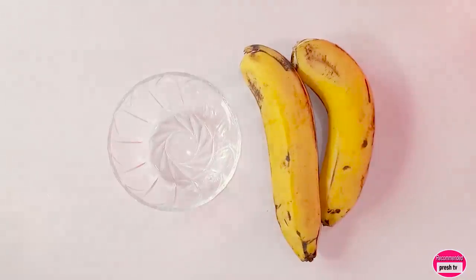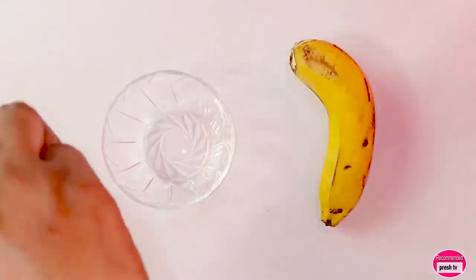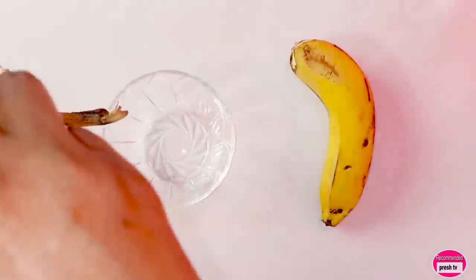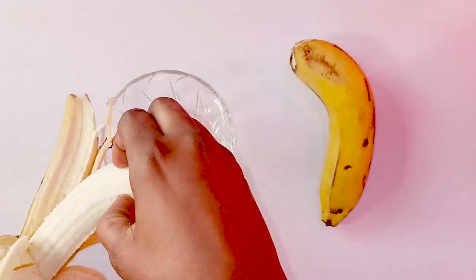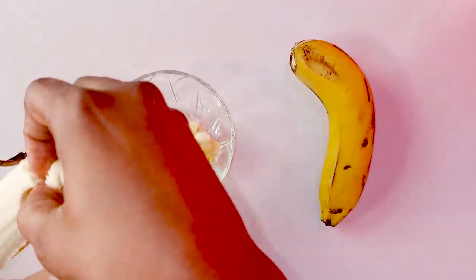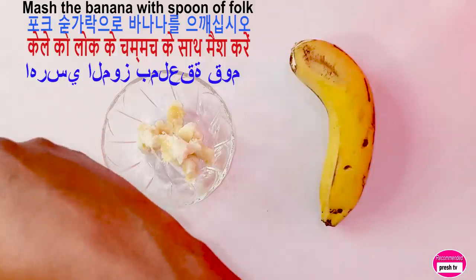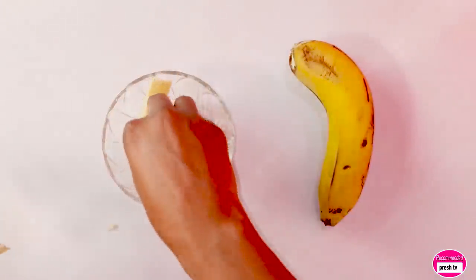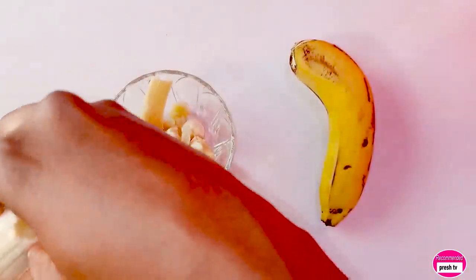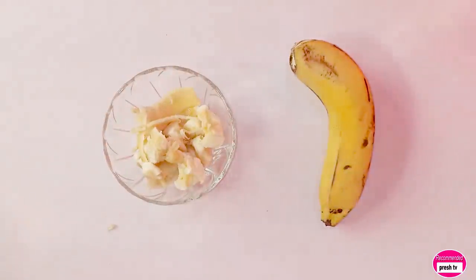To prepare this, we need one banana. I'm going to peel the banana and cut it with my hand. Then I'm going to mash this with a spoon.